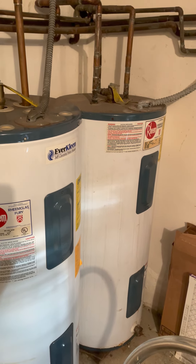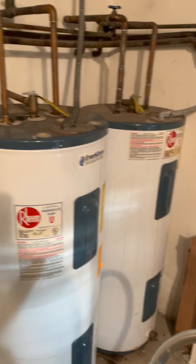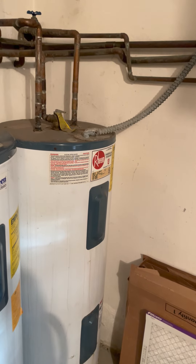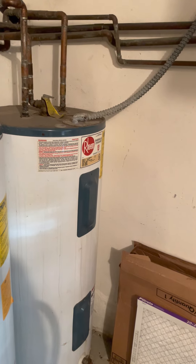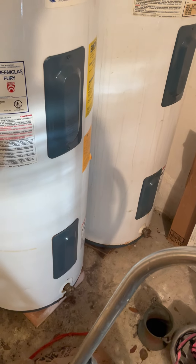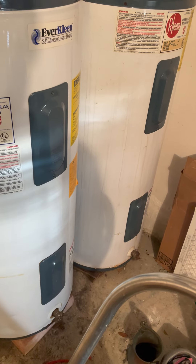A plumber or professional could do this for you, but it's easy and really important for maintenance. After 10 to 15 minutes of draining — the water is just flushing waste from the bottom — go back to the hose connection and turn the drain valve clockwise to shut it off.